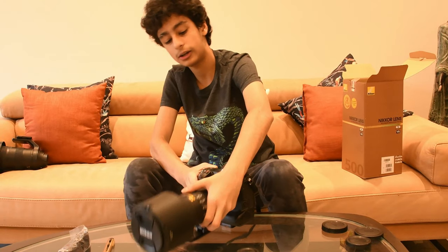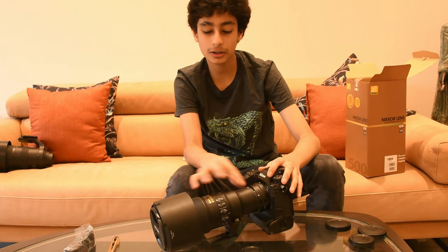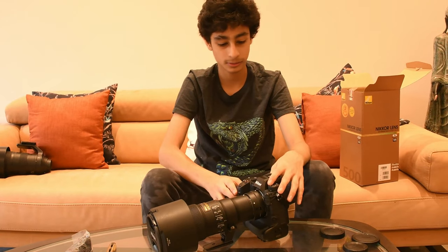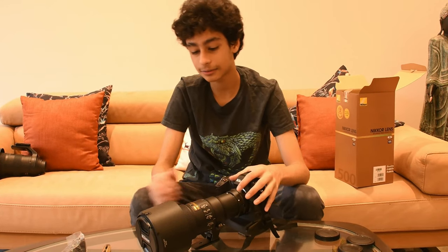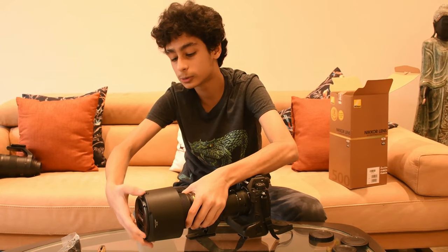The thing is, it looks a little longer than before because of the adapter, but yeah — that's everything. Here is how it looks with the hood.